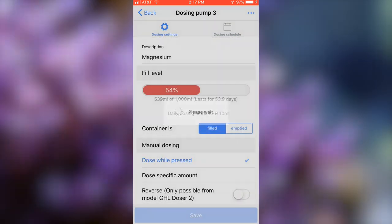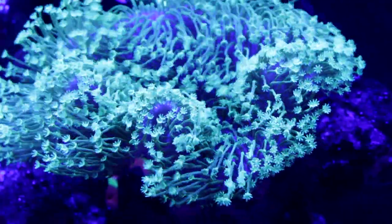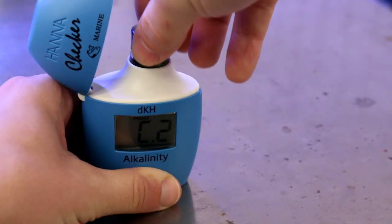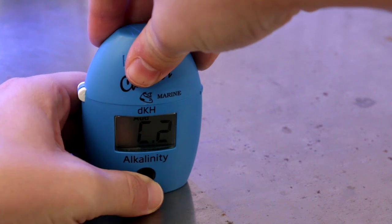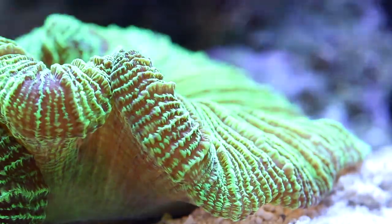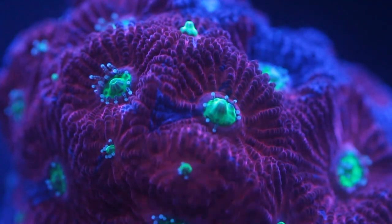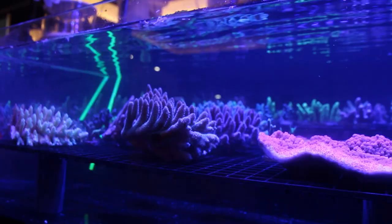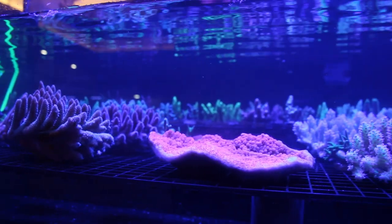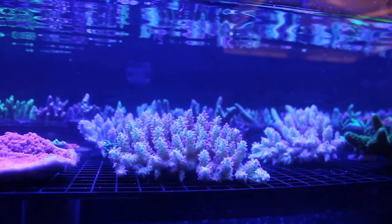Once you've dialed in your automatic dosing system, your tank will be much more stable and your corals will thank you for it. You will still want to periodically test and log it into your spreadsheet, as hopefully your corals will grow, increasing their consumption of buffers — meaning you will need to adjust the amount that's dosed each day. And if you buy more corals, you will naturally expect to have to dose more buffer to compensate for their growth too.